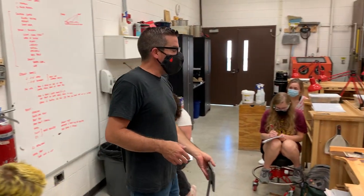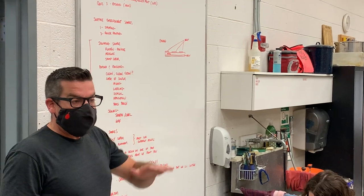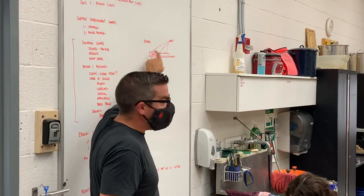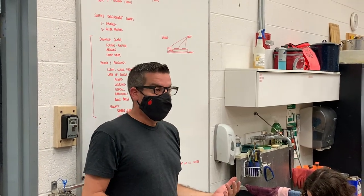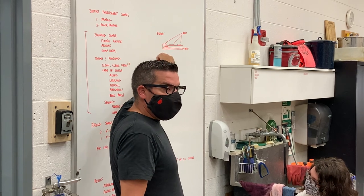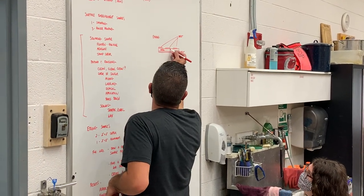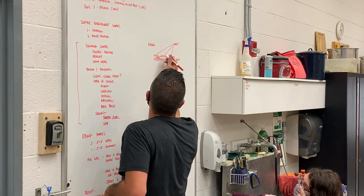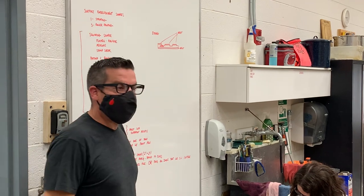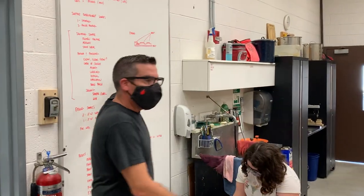Now etching — what it refers to is that we are going to take a piece of metal and coat it with something that is chemical resistant. This material is called a resist. Any place where the resist is applied will protect the metal, and then when we put it into this chemical, the chemical will start to eat away at the surface that's exposed. So anything exposed gets eaten — it starts chewing away at the material.